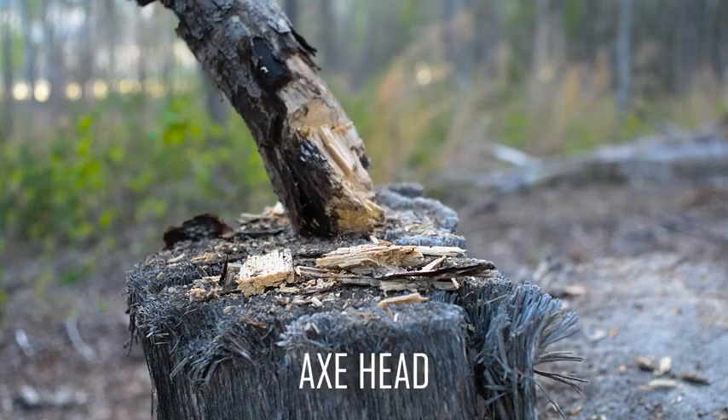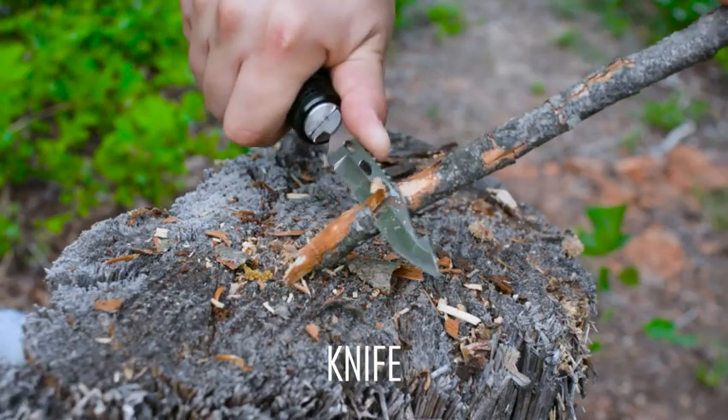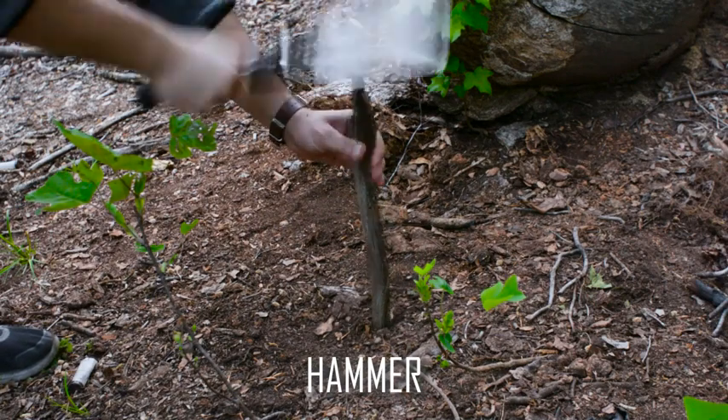With the included axe head, you can chop smaller things and use a knife to peel wood and cut wood. With the weight of the shovel head, it's easy to use it as a basic hammer.